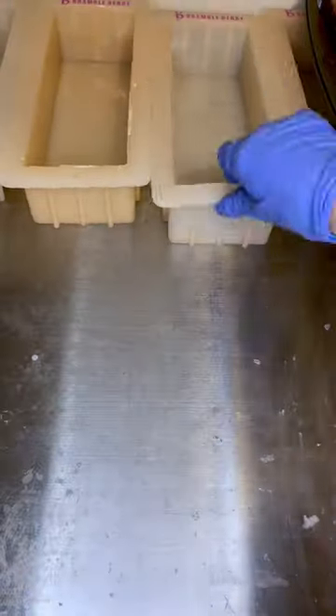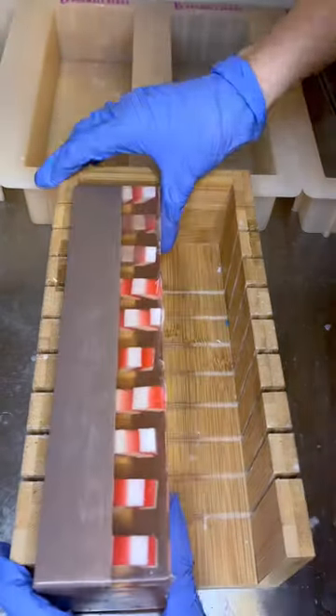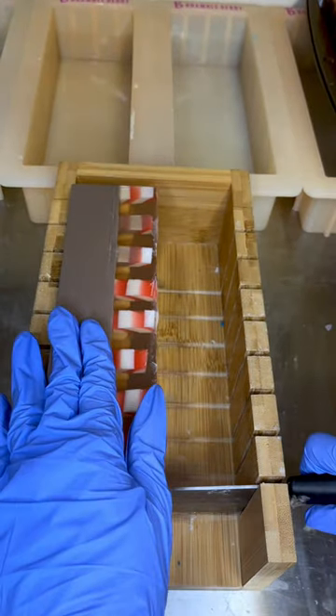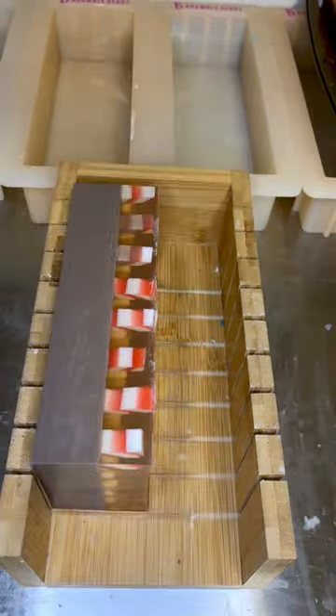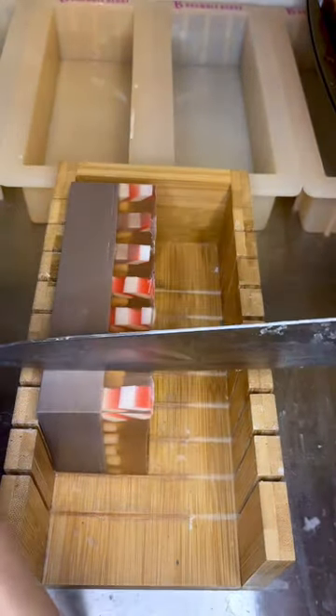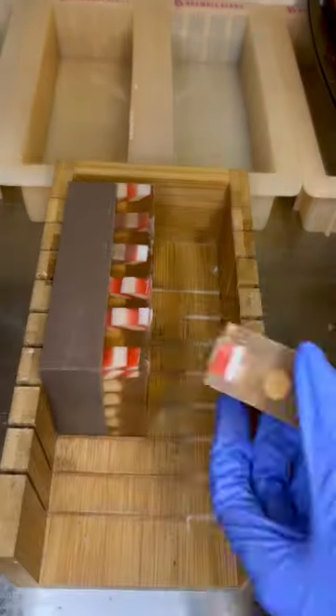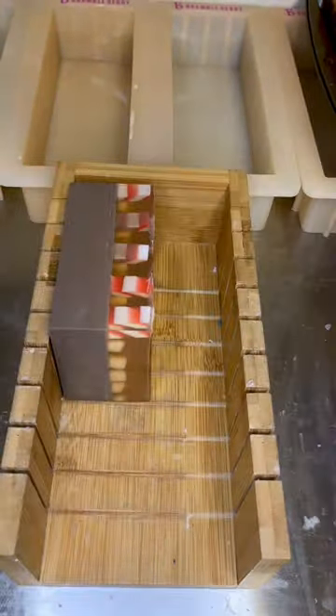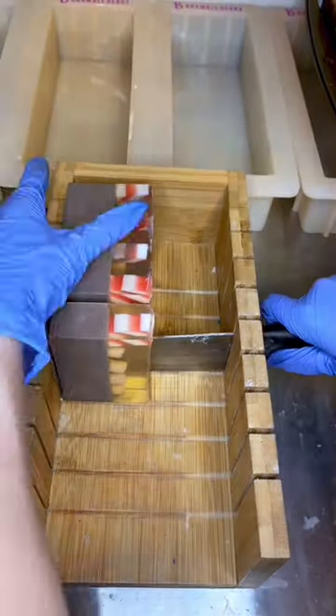I hear your guys' feedback that the marshmallows should be more wild, there should be more of them, like a pile, and not as neat. I will try to make more of the soap where the marshmallows are in abundance, but as for right now, I made a lot of this kind of hot chocolate soap where the marshmallows are all neat because I thought I was being smart and staying ahead of the curve.